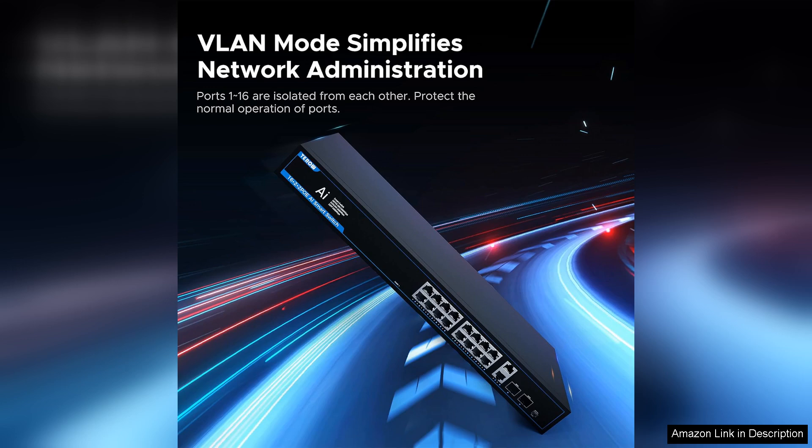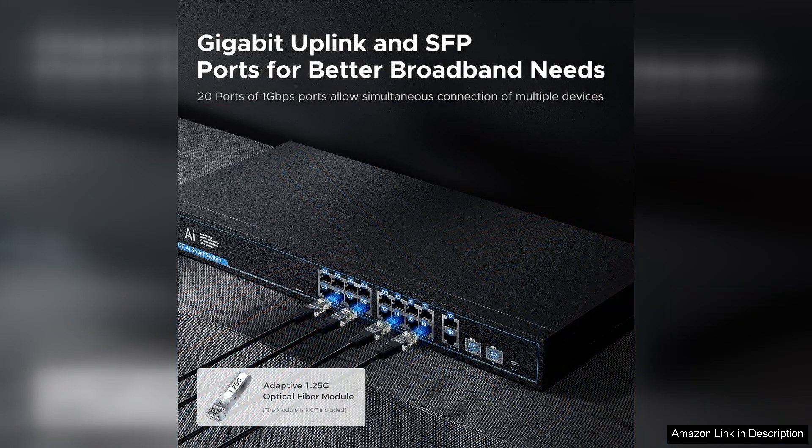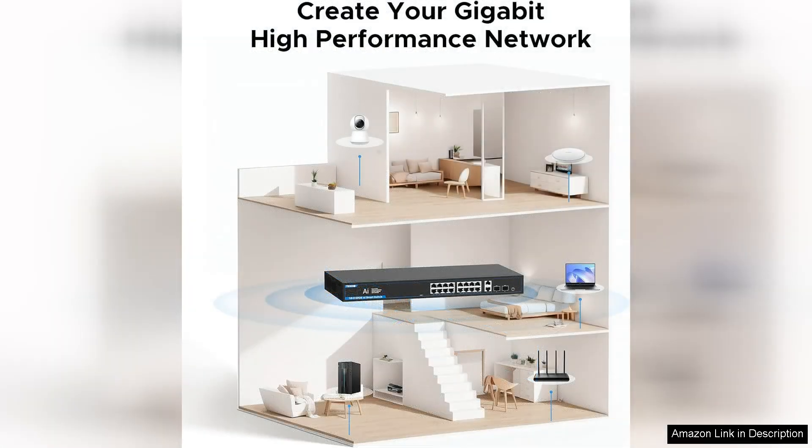I've noticed a significant improvement in our network's overall performance, with reduced latency and increased bandwidth for all connected devices. The build quality is solid, with a sturdy metal case that feels durable and reliable. Additionally, the fanless design ensures silent operation, which is a huge plus for our office environment.